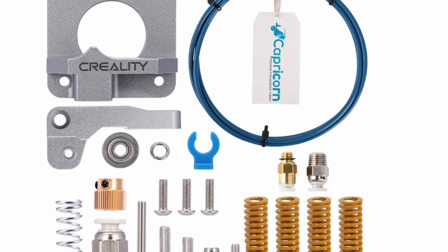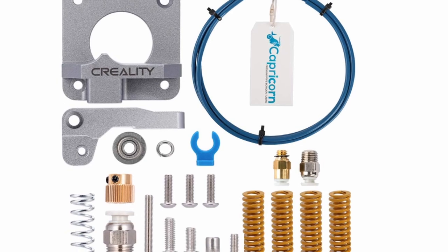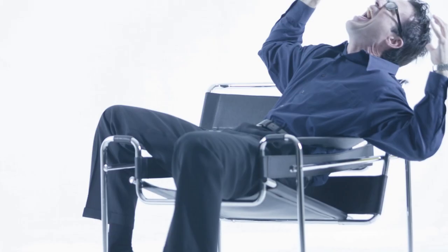We're also going to do a glass bed so that prints are dead flat and will come off the print bed really easily. We're also going to do the Capricorn Bowden tube upgrade along with some full metal housing and replacing all the springs. Because shortly after getting this printer, I found out how many times you have to relevel this bed, and someone said on Reddit the only thing you do with the springs that come with the Ender 3 is throw them in the trash.